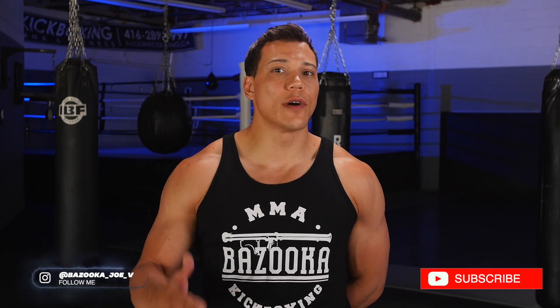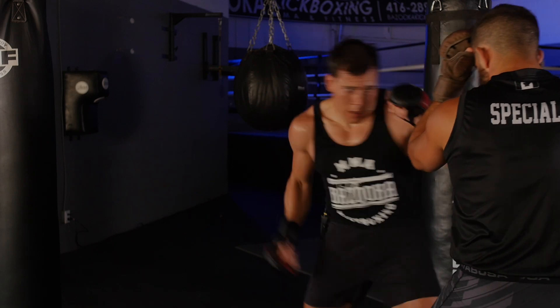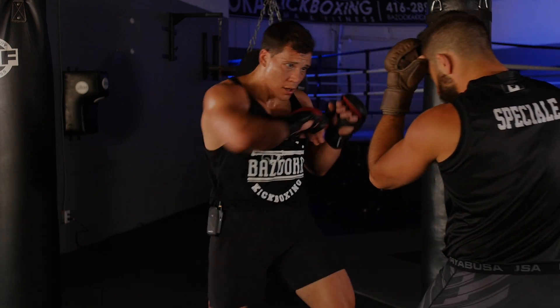Welcome back to Bazooka Kickboxing and MMA. In today's video we're going to talk about landing elbows effectively in mixed martial arts. In a Muay Thai fight you see a lot of elbows in the clinch, but in MMA we don't see them as often. So this video I'm going to talk about how you can land them more effectively in mixed martial arts.